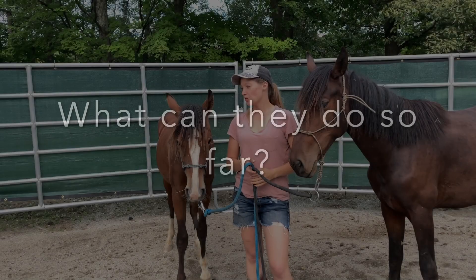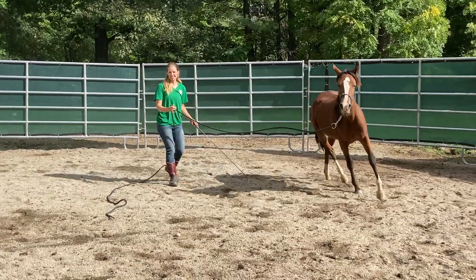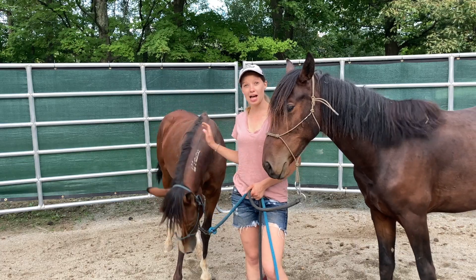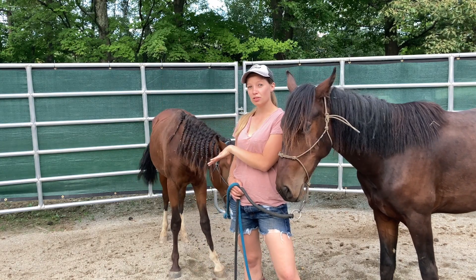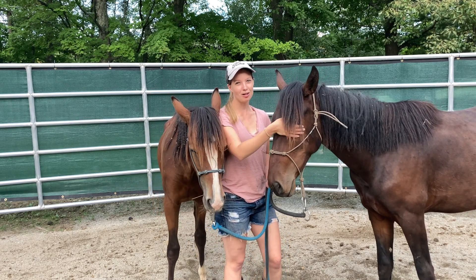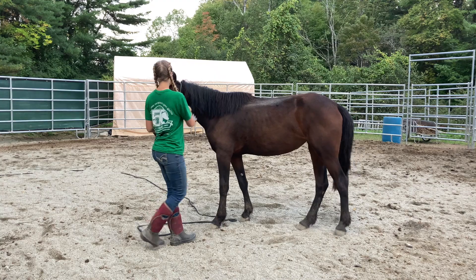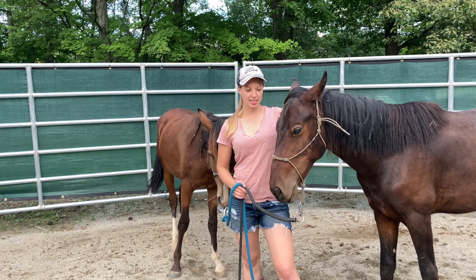The next question is: what can they do so far? Baby is amazing at lunging. She knows how to change directions, pivot on the hindquarters, pivot on the forequarters, back up, and flex her neck. We have started picking up her feet a little bit, though I haven't really given much time to that just yet. She's also been out of the pen for in-hand grazing and did just fine — no problems. She also knows how to yield hindquarters and forequarters. Libby — I just got the halter on her this week, so she's only been in a halter a few times, but she's already doing very, very well. Very relaxed about it. Libby knows how to back up, yield hindquarters and forequarters, and lunge. I haven't yet taught neck flexing or worked on her legs or feet — just those basics — but we'll get to that soon.